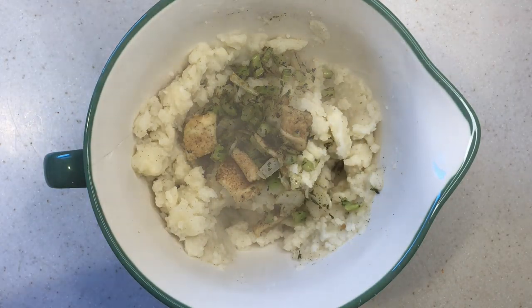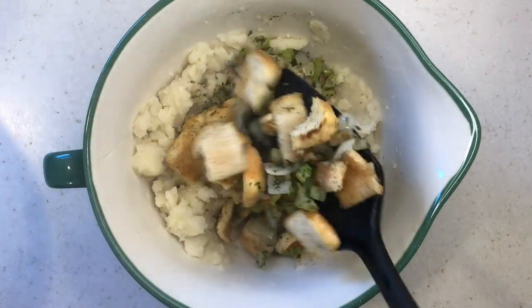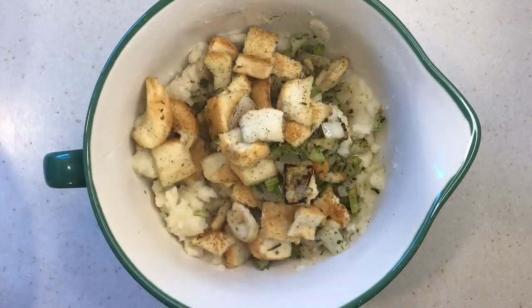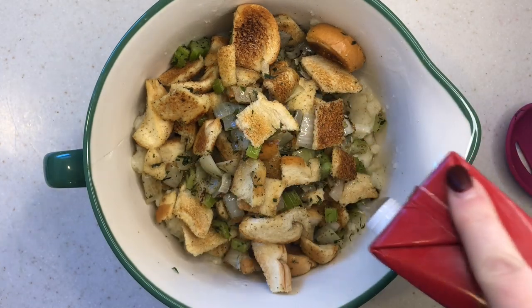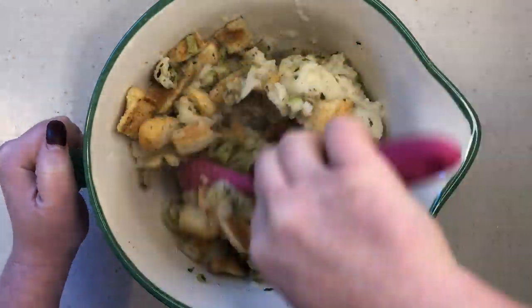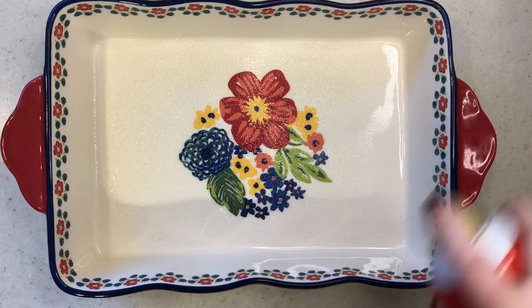Then you're going to add your bread and celery and onion mixture into your mashed potatoes and stir it up. It's going to be a little dry, so I just slowly add some chicken stock until it's a little bit... you know, not so dry. And then you're going to pour this into a casserole dish and bake it at 350 degrees for about 20 minutes. You just want that top to get super crusty and delicious.